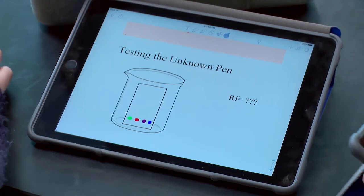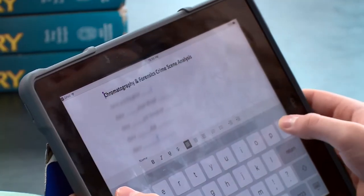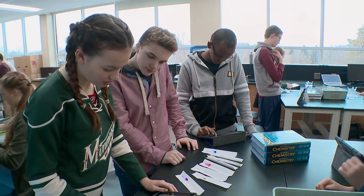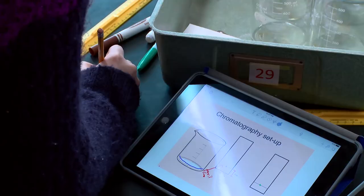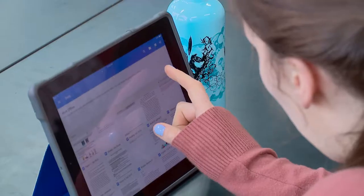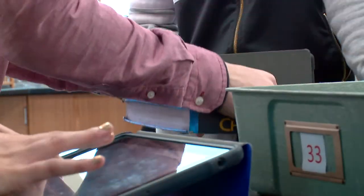They're going to be taking pictures and putting that into their Google document. At some point they will have to use Notability to make some marks on the pictures before they put it into the Google Drive folder. The main feature of physical drawing, whether it's with a stylus or your finger — when we do a lot of the drawing it's really difficult to do that on a touch pad on a computer, so having that touch screen is a valuable tool.